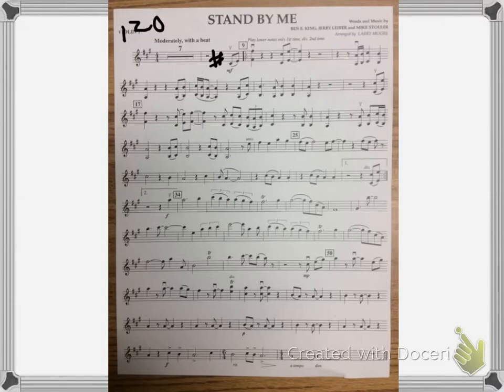I'm going to play the ending of the first ending and go back to measure 9, and this time we'll play the top note of the divisi. So this is the first ending — 1, 2, 3.